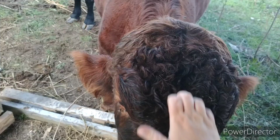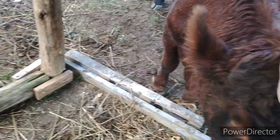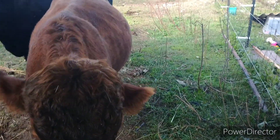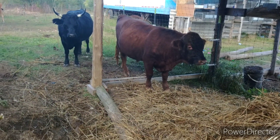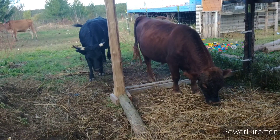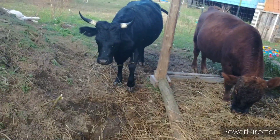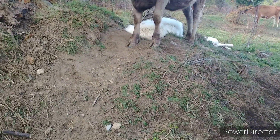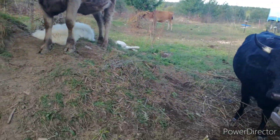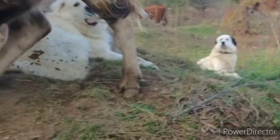Ben likes his head scratches. His head's a bit wet, probably because it was raining here earlier. The flies are on them because of the rain. After scratching Ben he got a little headstrong, so I walked away, because I don't want to encourage and give affection when he's rubbing on me — I don't want him to think it's okay to push against us. He is still a bull. They might be dexter cattle, but I don't want him pushing against me.